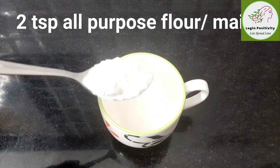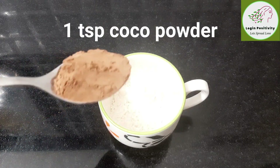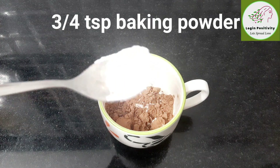We will add 2 tbsp of all-purpose flour, 1 tbsp of cocoa powder, and 3 tbsp of baking powder.